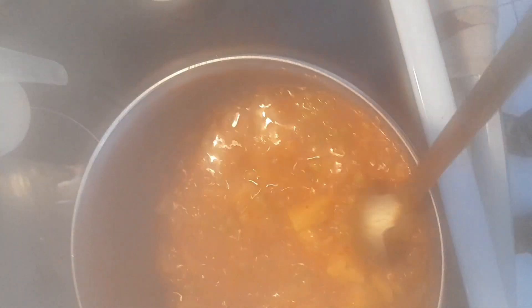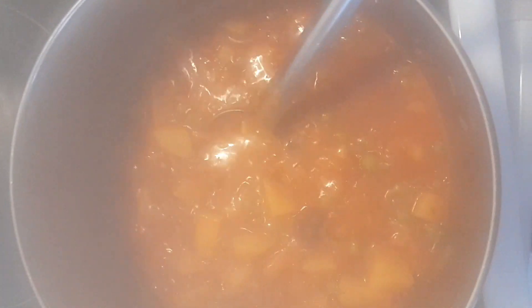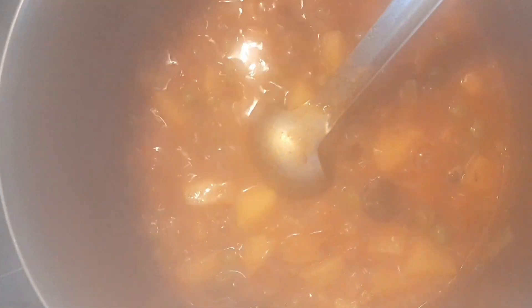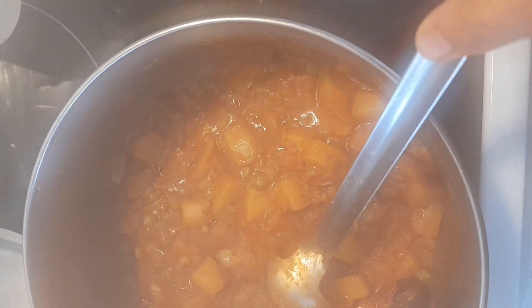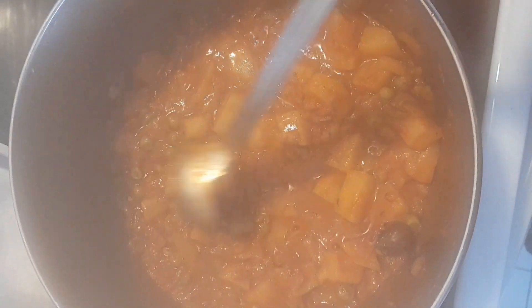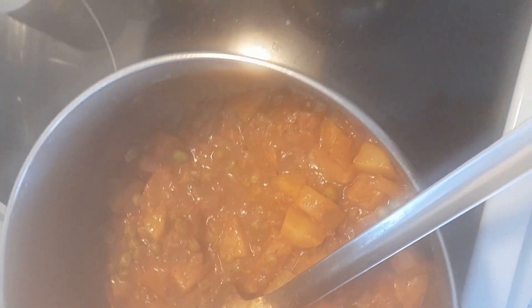After three minutes I'm going to stir it again. At this stage I reduce the heat and keep it covered because the potatoes are not cooked yet. It took about 14 minutes to get the potatoes cooked — they're pretty soft. Just try to see if they cut easily. Now I'm going to add the coconut milk.